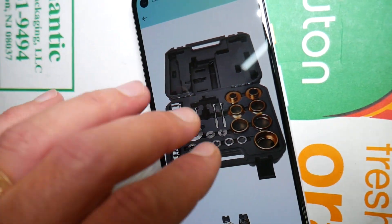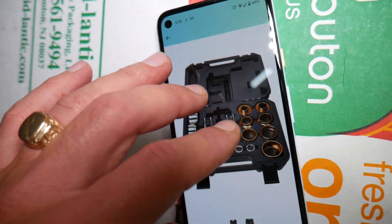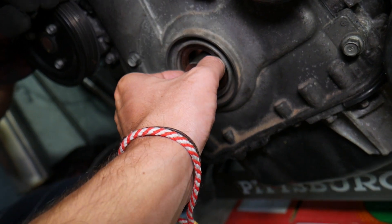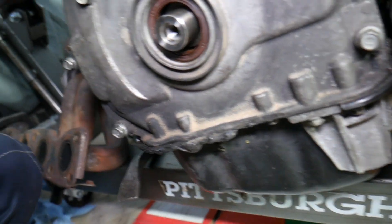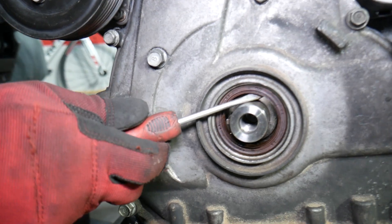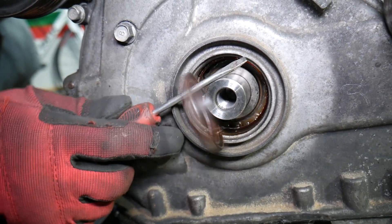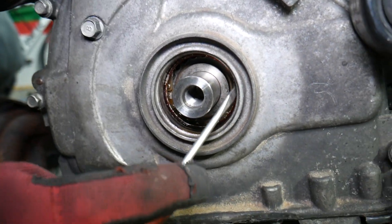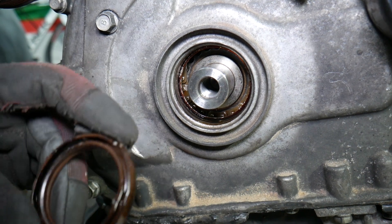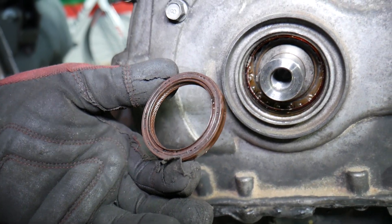The special seal puller tool looks like this — it has two little arms and different adapters. It goes inside from the back side, spreads out, and pulls the seal out. We're going to do it with a screwdriver here, but be aware you can damage your timing cover if you're not careful. If you scratch the timing cover you'll develop leaks you won't be able to fix. This is the front crankshaft oil seal — that's how you remove it.